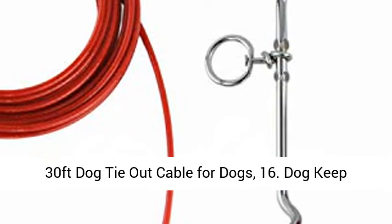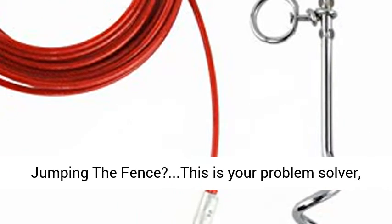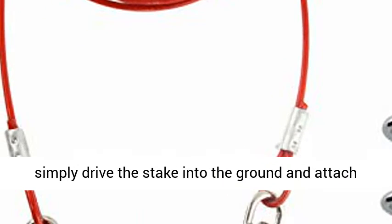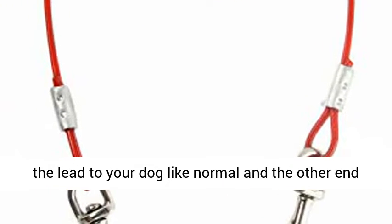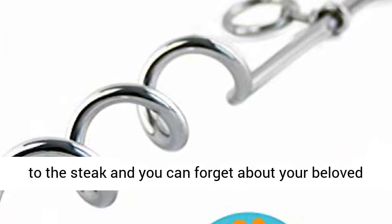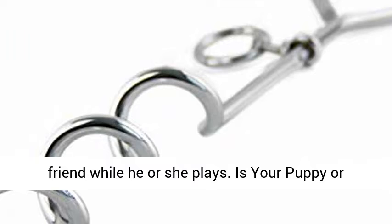30 feet dog tie-out cable for dogs. Does your dog keep jumping the fence? This is your problem solver. Simply drive the stake into the ground and attach the lead to your dog like normal, and the other end to the stake, and you can forget about your beloved friend while he or she plays. Is your puppy or doggy a bundle of energy?